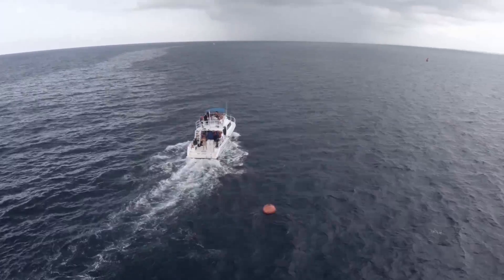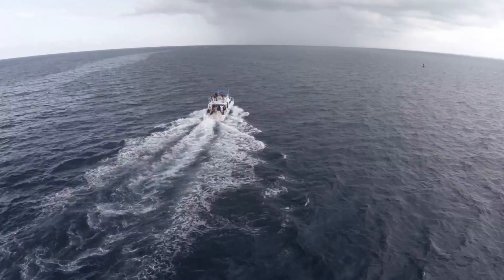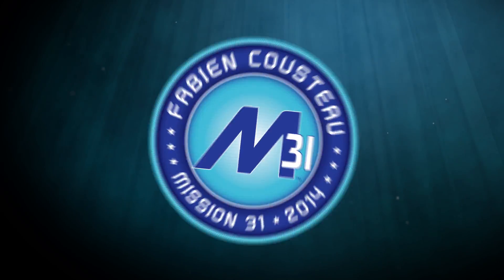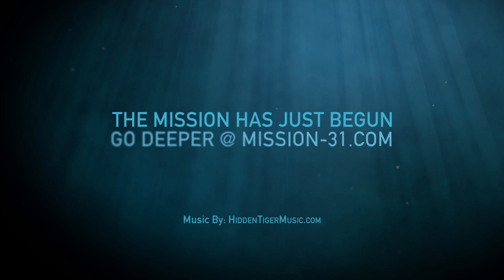Let's do Beyond 31. Thank you. Thank you. Thank you.